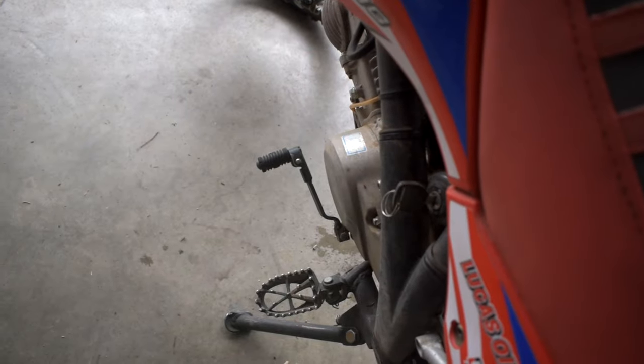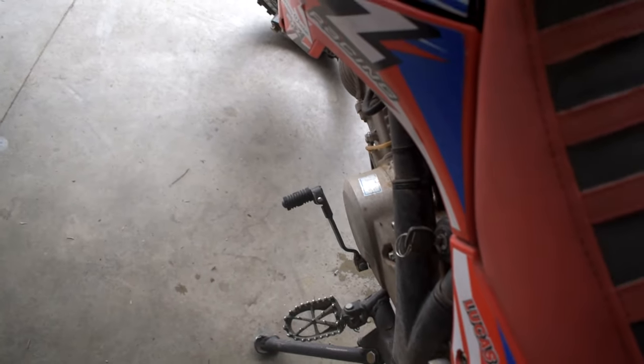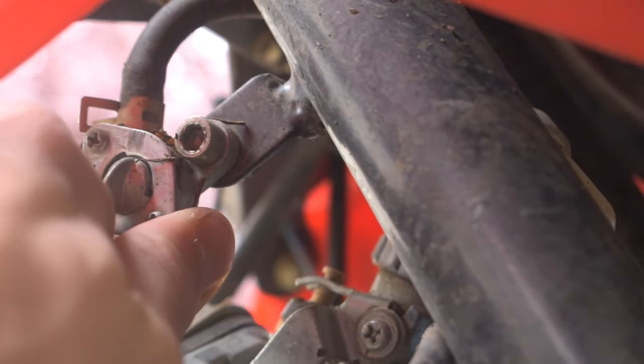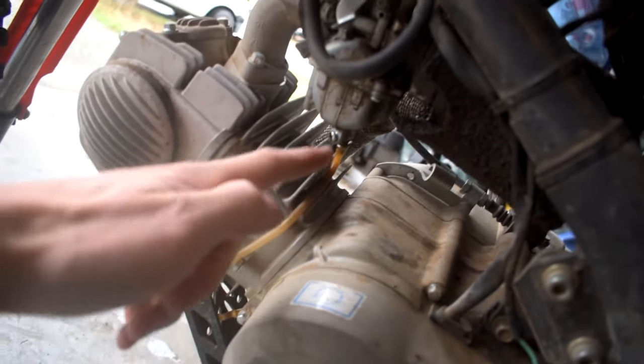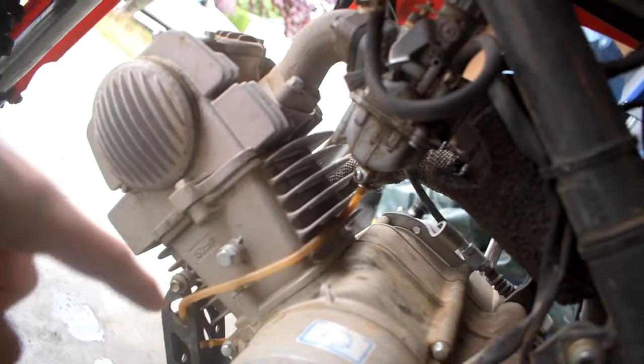Second thing is making sure that your key is turned on. You're going to want to make sure that the bike is in neutral, so go ahead and shift the lever down into neutral. You're also going to want to make sure that your fuel is turned on — go ahead and turn your fuel on. And once you've turned the fuel on, make sure that there is no fuel running out of the carb bowl overflow.